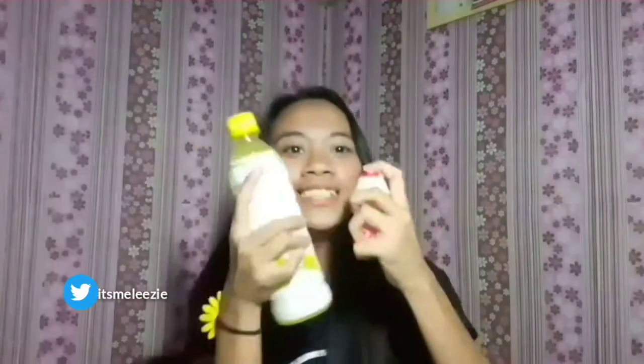I have a Smartsy, I have a Yakult. Ito nga pala yung umuusad sa Facebook — lagi ko nakikita to sa Facebook, ang dami nag-share. So try na natin! Babawasan muna natin yung Marcy.